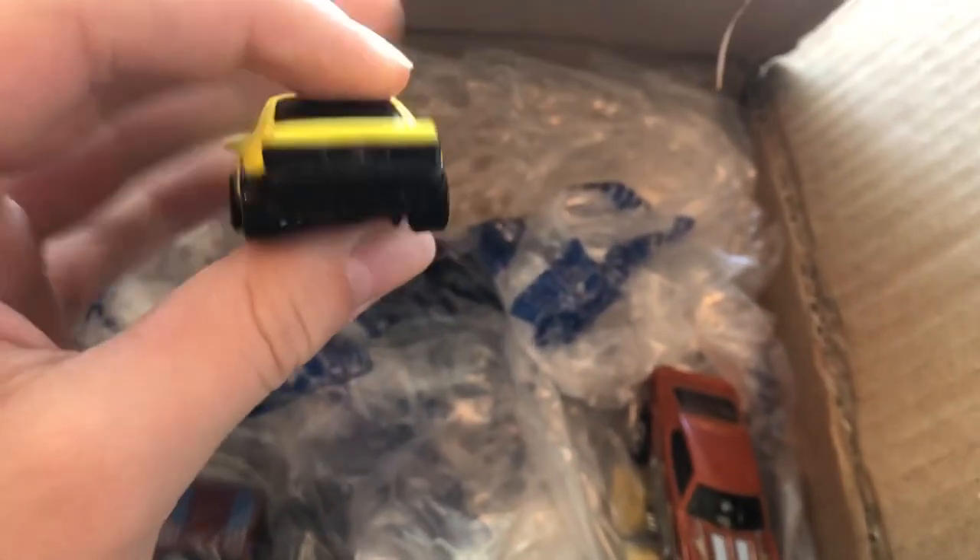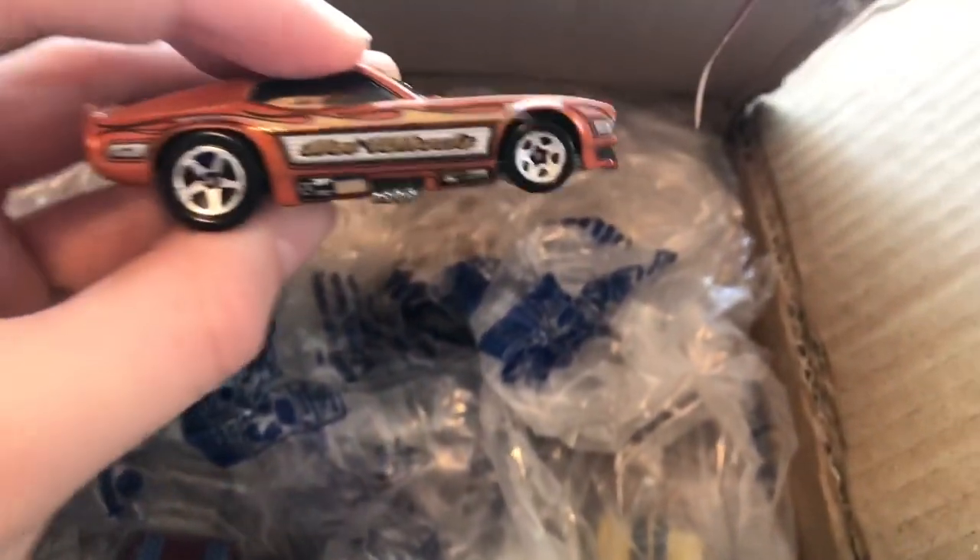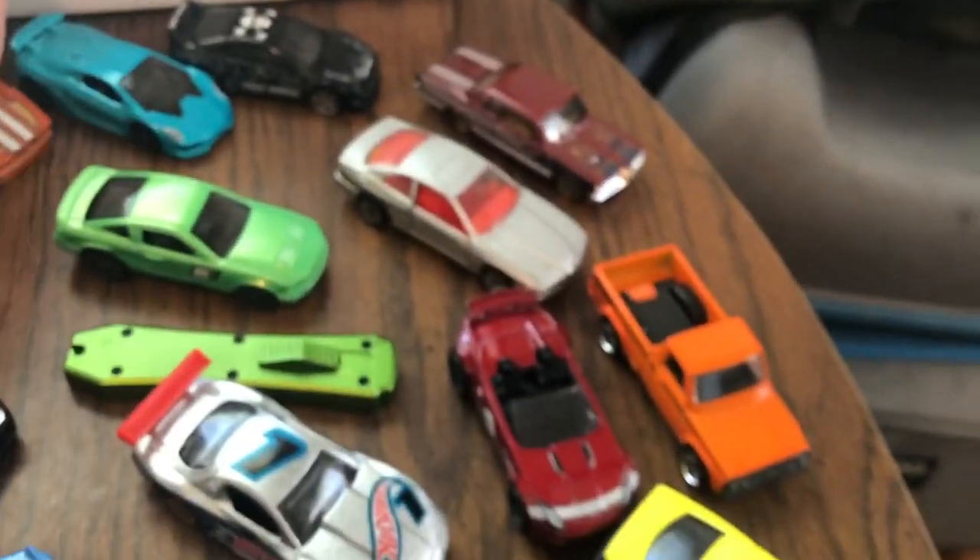We've got a BMW of some sort — it doesn't tell you what model it is but it is super sweet. We have a hot rod Mustang — I think this is a Mustang, it doesn't tell you what it is, but dang, that thing is heavy. And whoa — this thing moves! That's awesome. There are some pretty crazy castings here, we've got some good stuff.